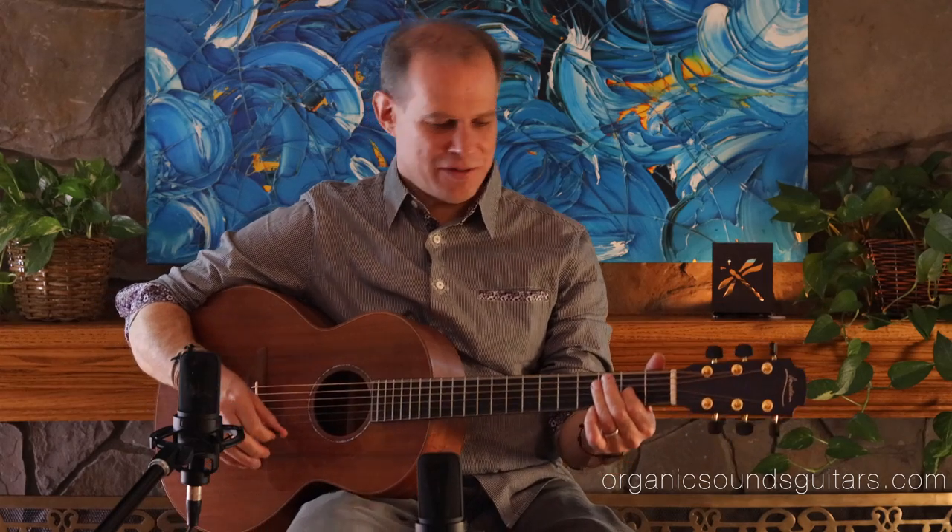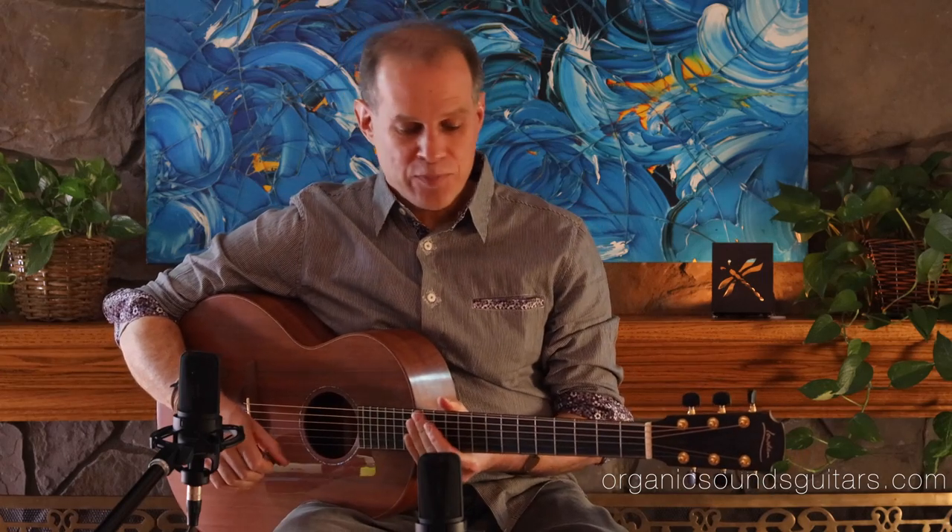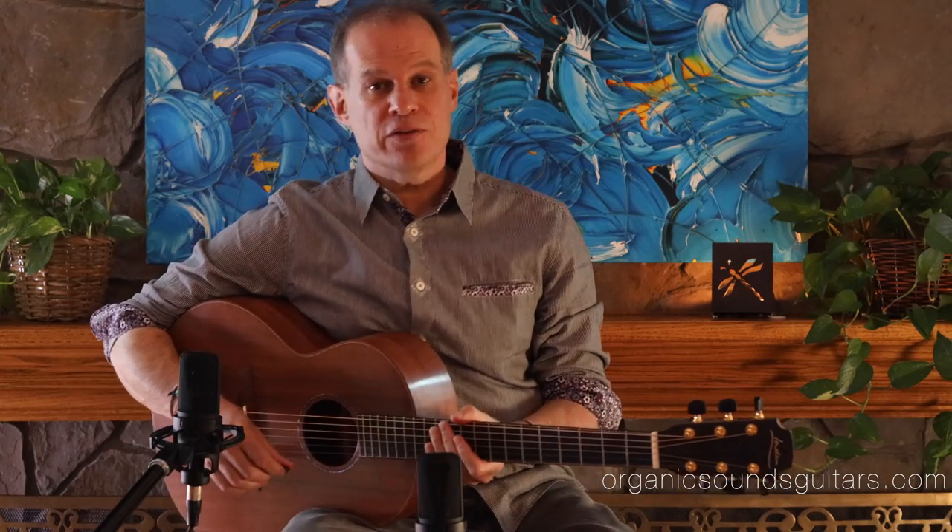Great sustain in this instrument. Hi folks, Larry here with Organic Sound Select Guitars. This is a Loudon S35 from the year 2017.